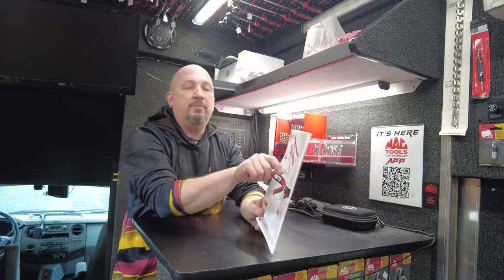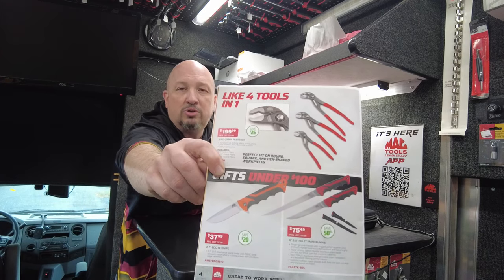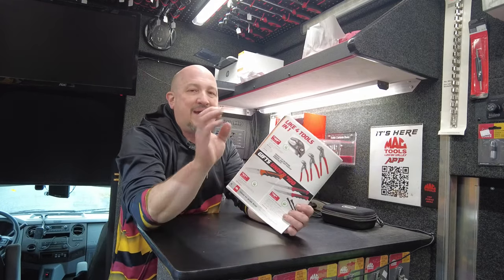Beneath that, we have the 2.7 inch Mac Tools knife. I have a bunch of different ones leftover from other promotions. All of my 2.7 inch knives are going to be available for $37.99 — regularly $57.99, so that's $20 off. My knife case is full and I'm going to show it to you later.